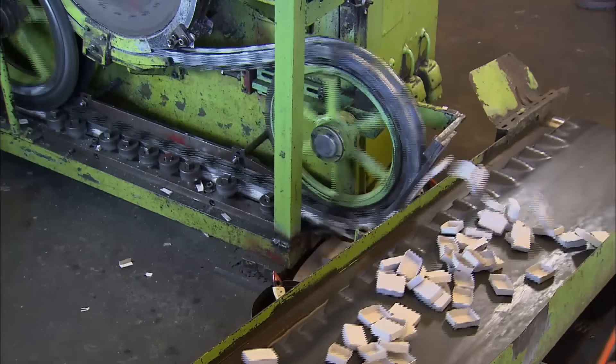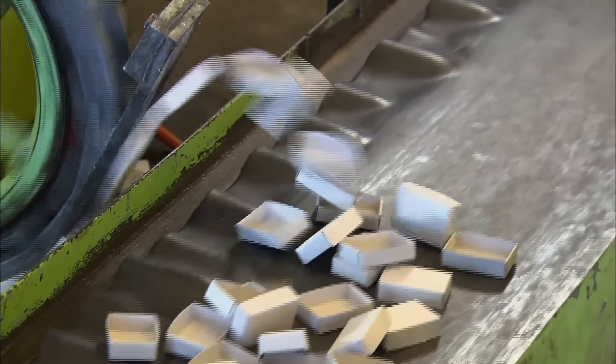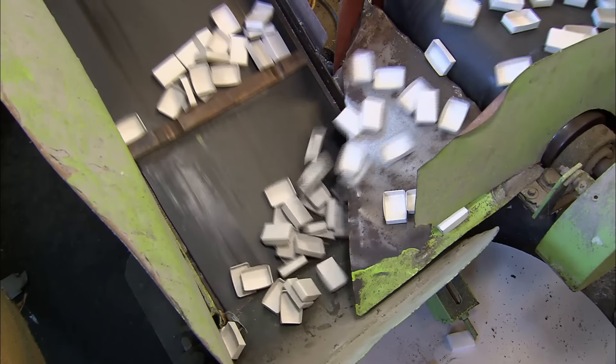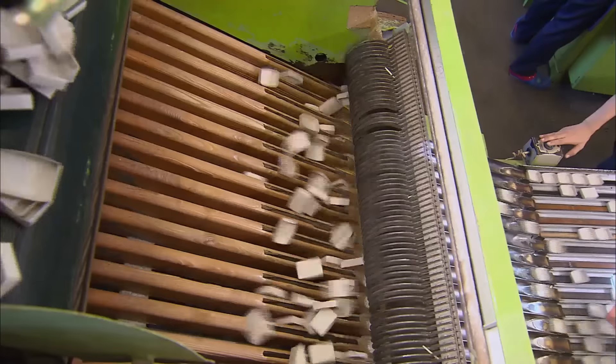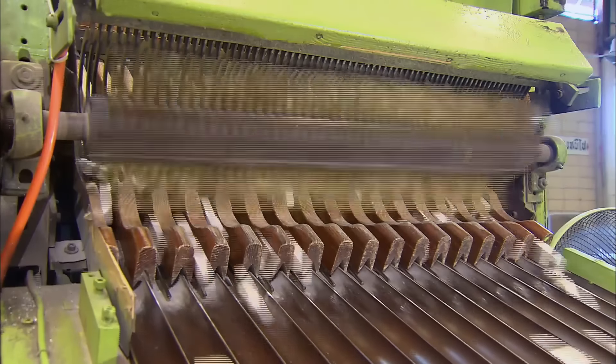The machine throws out formed inner boxes onto a conveyor belt at a rate of 1,000 liners per minute. The conveyor then drops the formed liners into storage bins. An automatic sorting machine files the boxes in single rows and arranges them upright on conveyors, feeding the filling machine.